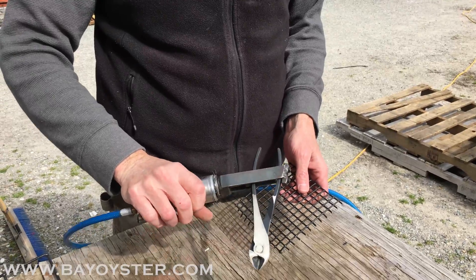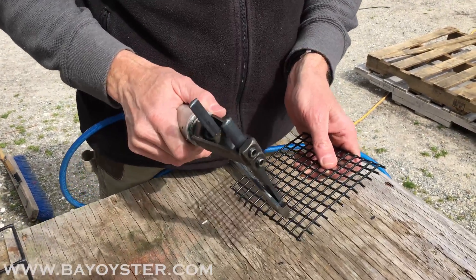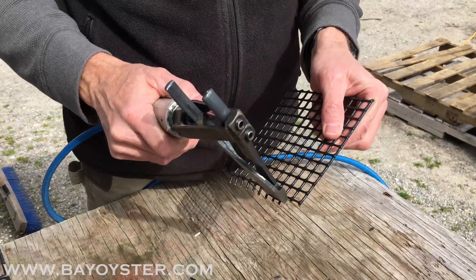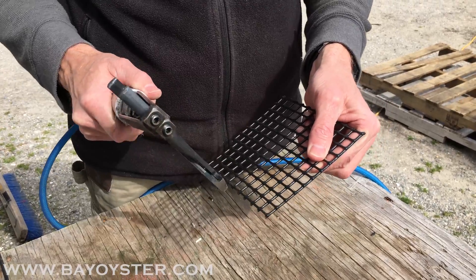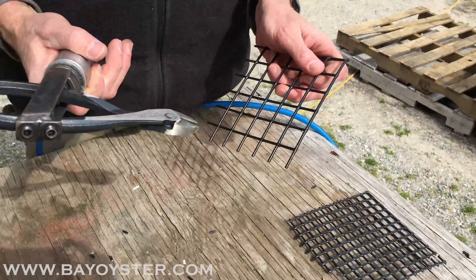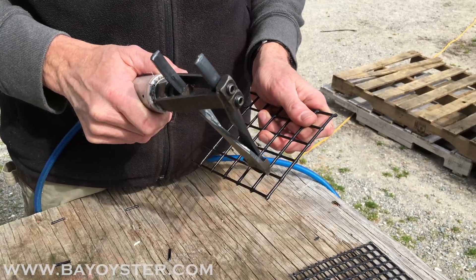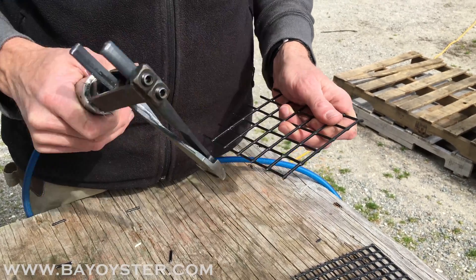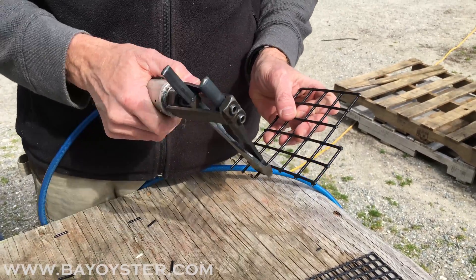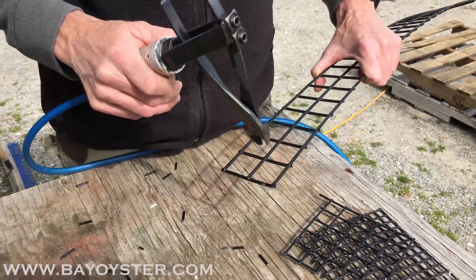Alright, these are our new cutters, 1.5 inch, 16 gauge. Trim the wire, cut the wire. Alright, that's 16 gauge. It's 1x1, 14 gauge. This is 1.5 inch, 12.5 gauge.